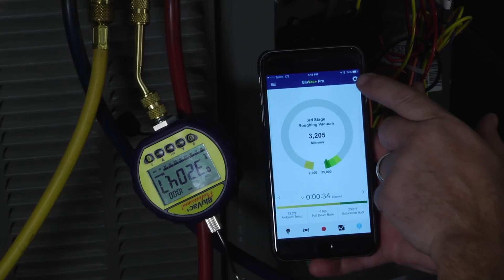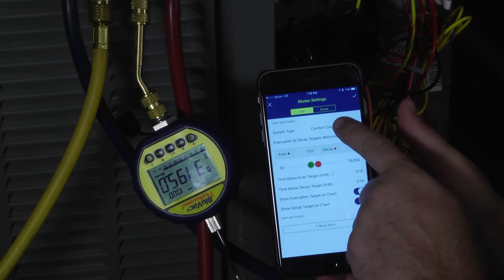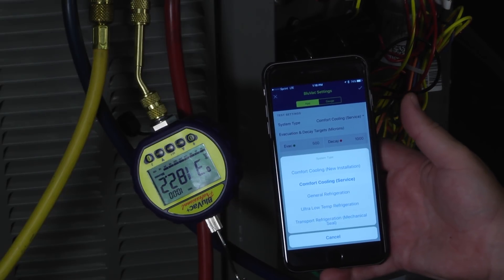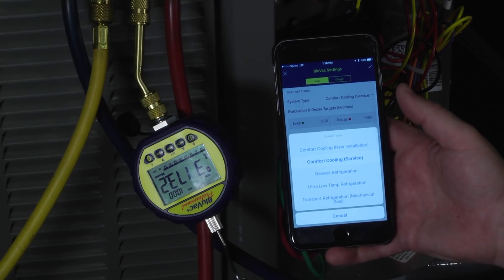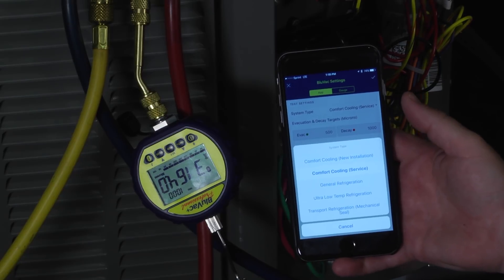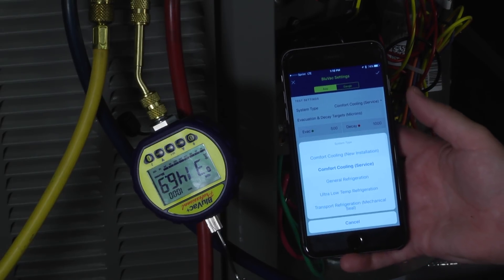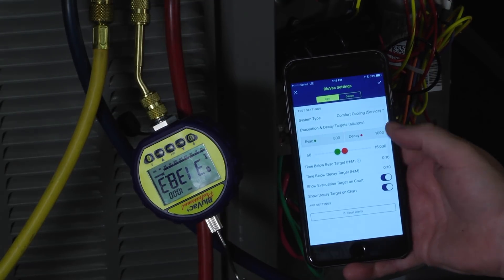We can come up here — this is where it really comes in handy: the settings options. The first thing we can do is select a drop-down and say what type of system are we working on. Comfort cooling with a brand new installation, where we're probably going to have a lot more moisture to remove; comfort cooling service, perhaps we changed the TXV and we're just pumping down the line set; general refrigeration; ultra-low-temp refrigeration; or transport refrigeration. All of which are going to have different types of piping, more or less intricate, and this will help us set the gauge up so we know the amount of time we should be taking to pull the system. Since we're dealing with just a comfort cooling application, that's what we've selected.